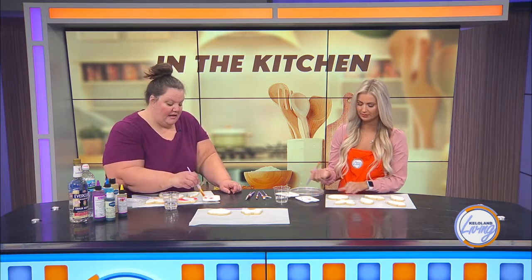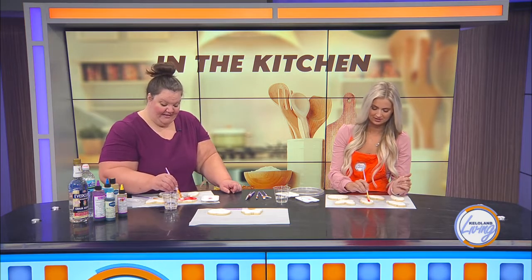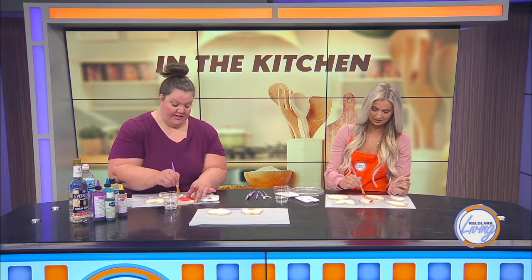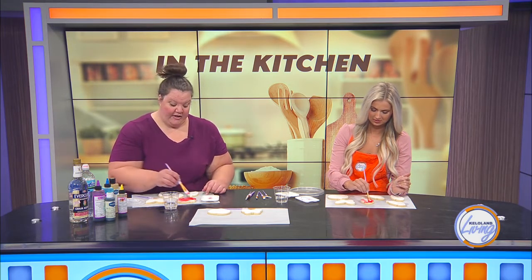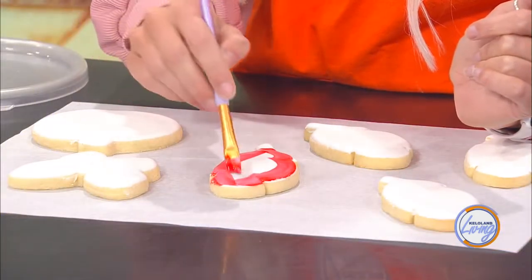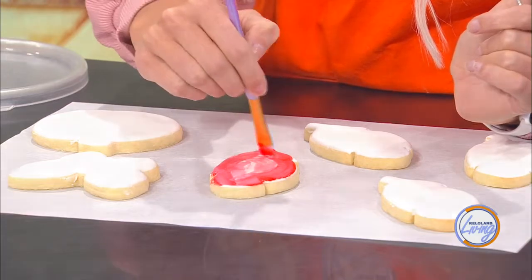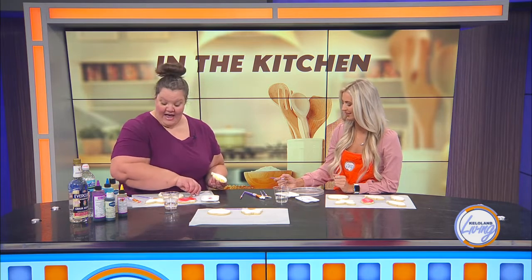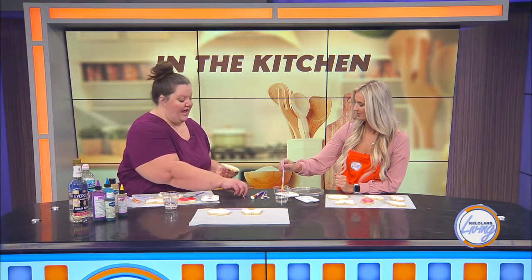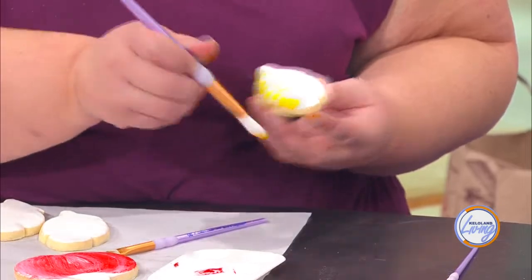I'm doing the pumpkin first and just doing the feather — you literally are just brushing it on. If you want to create some more dimension, you can go back in with that Everclear or water and actually lift some of those areas so it's a little bit lighter. My favorite way to do the feathers — and feather ones are pretty popular — is to take a dry brush and pull and feather it so that it has some dimension there too. It dries pretty quick.